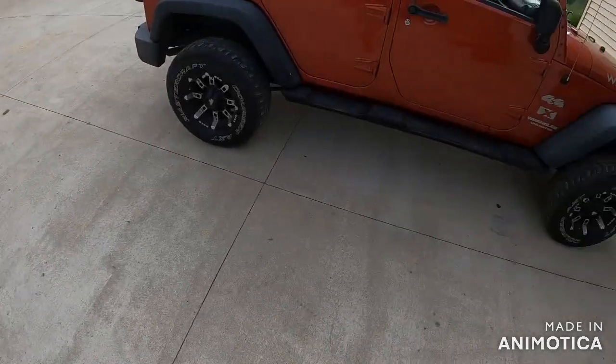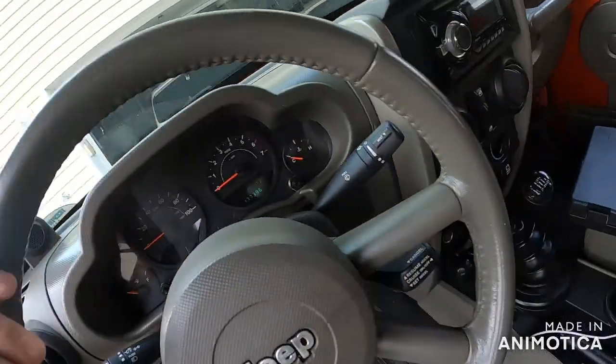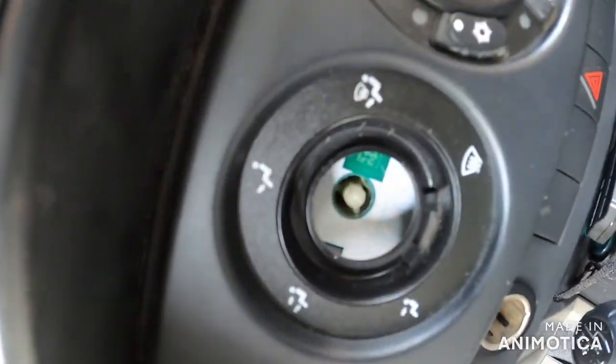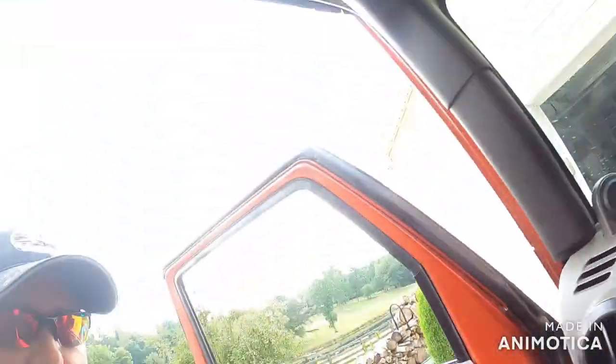We ain't going to have to do a whole lot of work to this Jeep today on Right Turn Garage TV, but we are going to have to replace the switch. Already got the kid seats in there, everybody loves it so far, I really like it so far. But the one thing I don't like is not being able to control where my heat goes — and this time of year it's AC — so all of mine is going to the dash. Because that sucker right there, that particular button, it's gone.